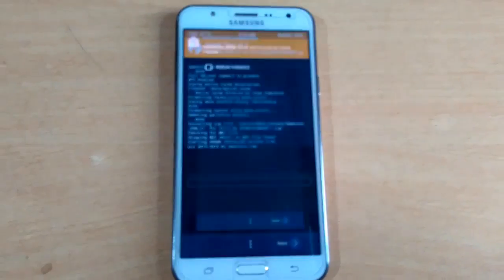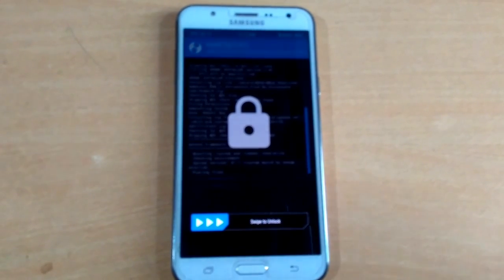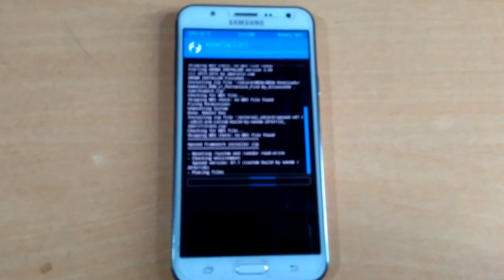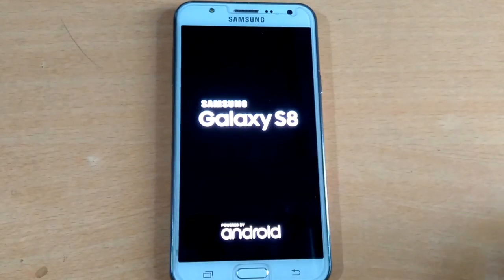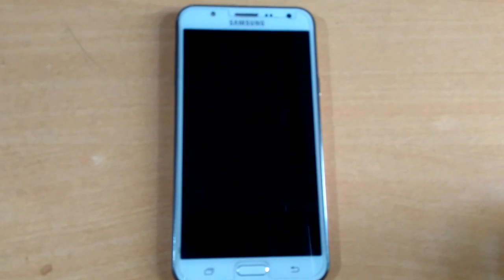Don't reboot your device yet because we added Xposed and the pattern fix to this ROM. Now you can reboot your device. The first reboot may take some time — overall around 5 to 10 minutes.